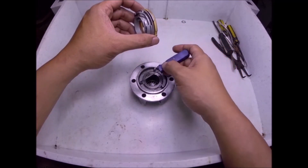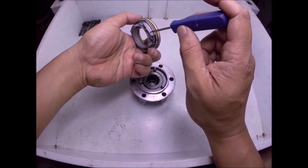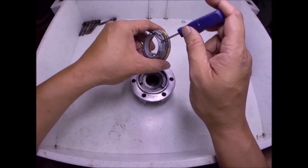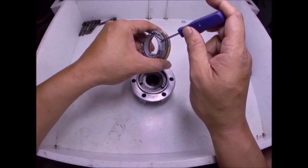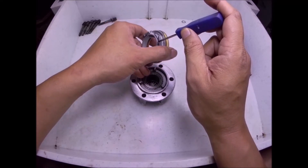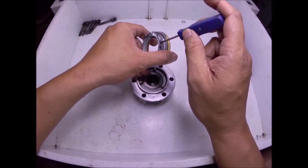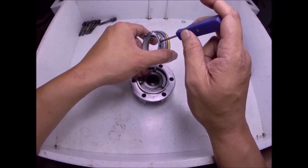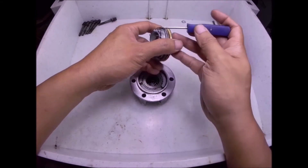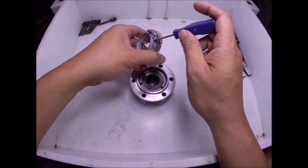In disengaged mode, this three-pointed part here is slotted here, here, and here. So if it's disengaged, this part here is slotted here, then if it locks, it will slide up here and position here.